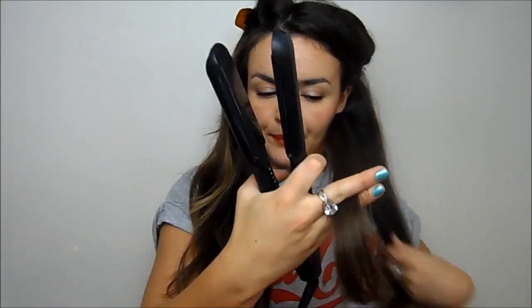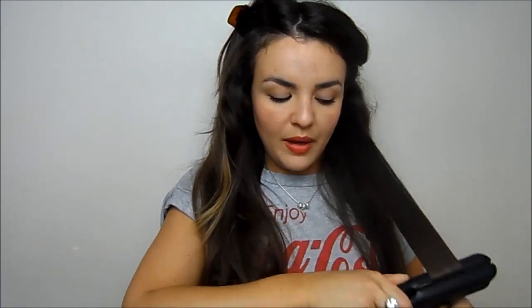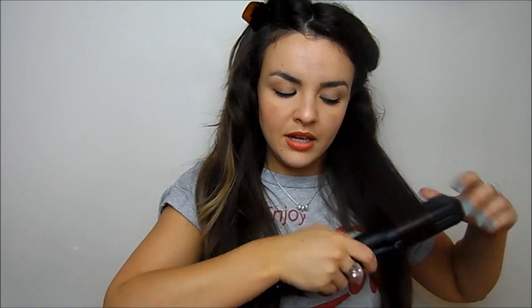Take it from your ear upwards and section that part up with a clip, so you've just got the lower section of hair. Then take your straighteners — you can use whatever you like, these are the Cloud9 ones, my absolute favourite. Take a smallish piece of hair and run your straighteners over it in an outward motion one time, then twist the hair up into the straighteners. You can do this in any direction you like and hold it for a couple of seconds. Make sure you've applied heat protectant before this.